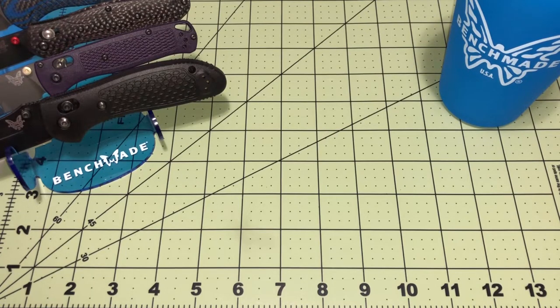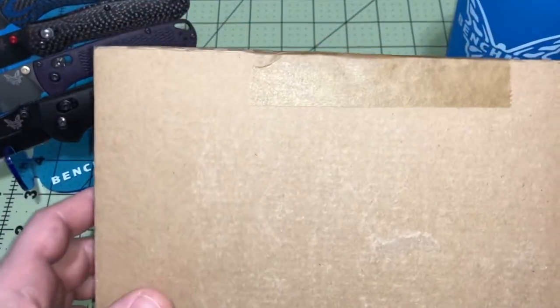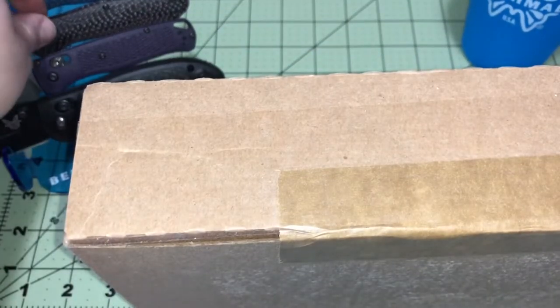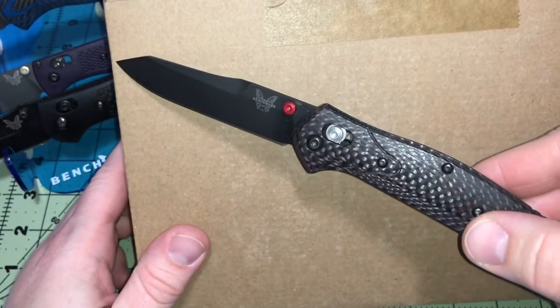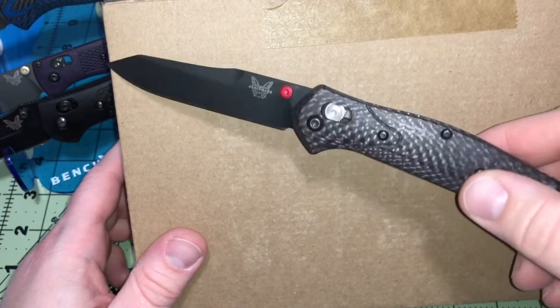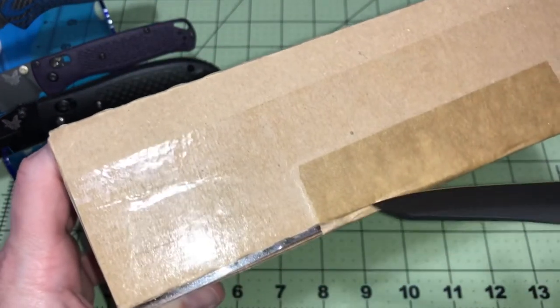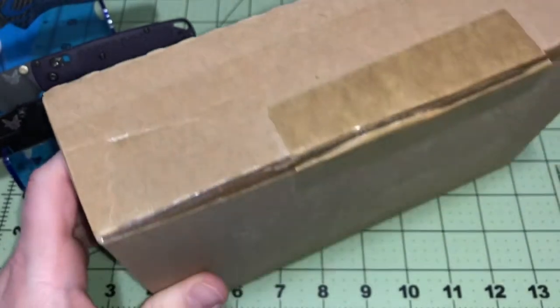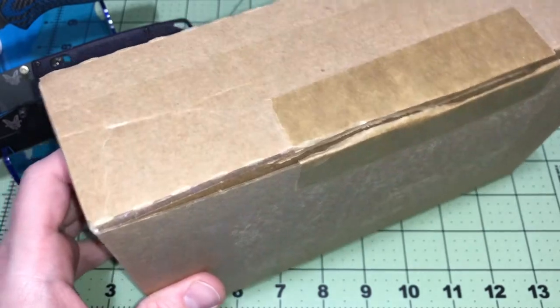Hey everybody, welcome back. Gonna do a little unboxing today, got a mail call going. I'm pretty sure what's in here but let's take a look. We got the box right here, we're gonna open it up. We got a special knife to open it up with - the Smoky Mountain Knife Works limited edition from this year with the red carbon fiber. We're gonna give it a spin, and if you know me, you know what's probably gonna be in here.